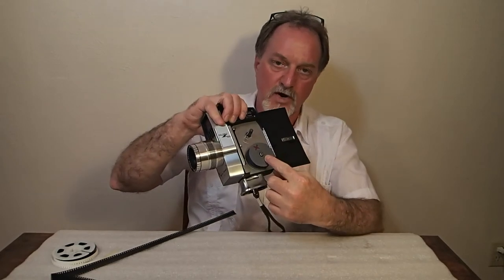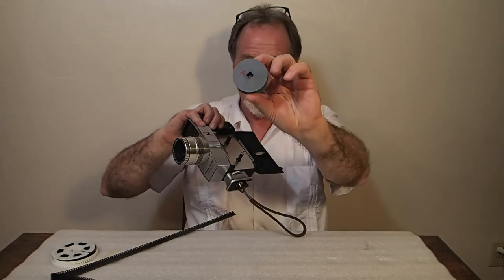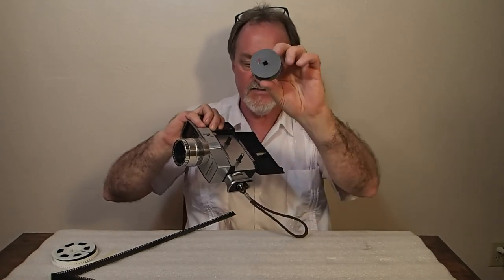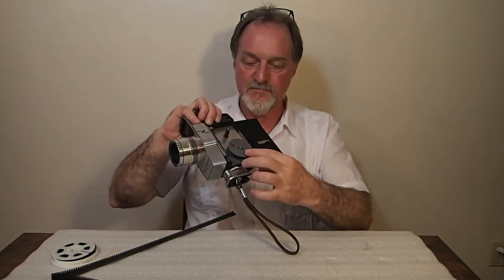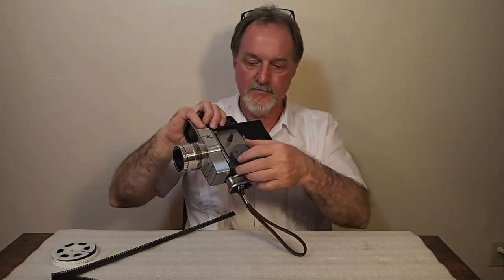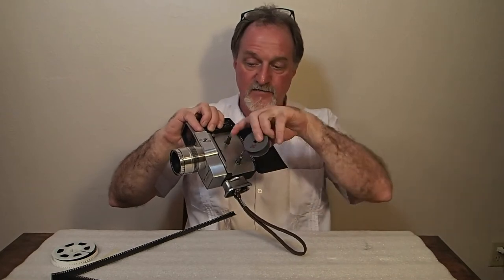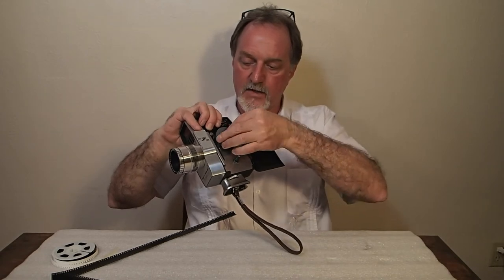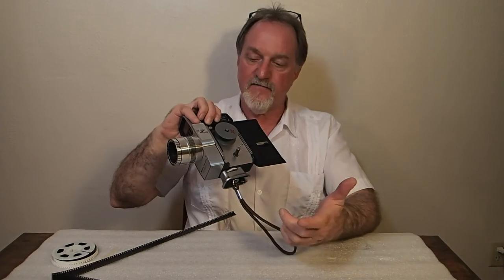This is where the take-up spool is, and it's kind of cool — it has four prongs or slots on the take-up side. You feed it through here onto the take-up spool, and then when it's empty you take the film that it's wound onto. This one only has three of these slots, so you can't screw up and have the emulsion facing the wrong way when you run the other half of the film.